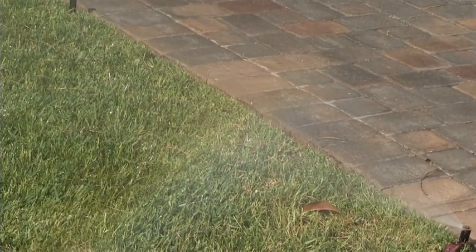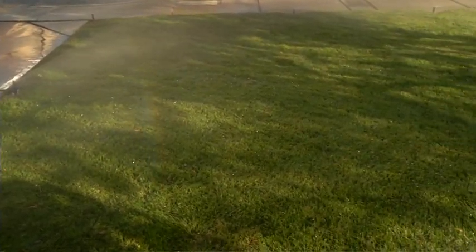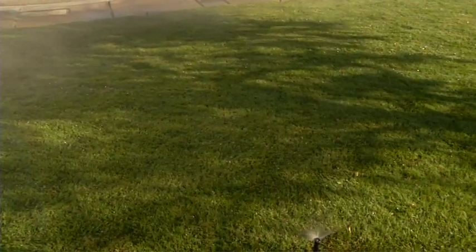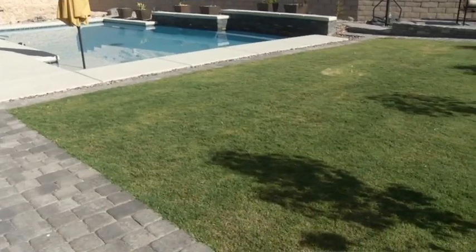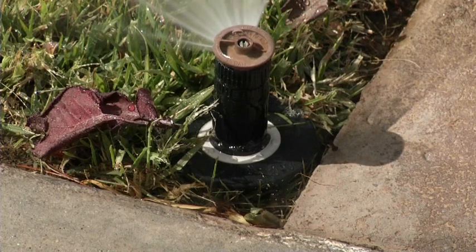For instance, drowning your turf in water can leach fertilizer and natural soil nutrients from the root zone and cause grass to die. On the contrary, subsurface irrigation can improve the health of your lawn by preventing problems often seen with above-ground sprinkler systems.